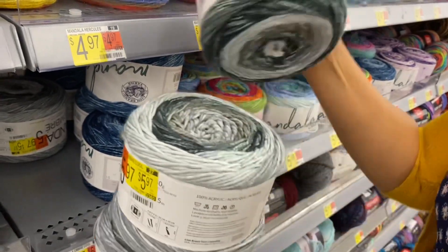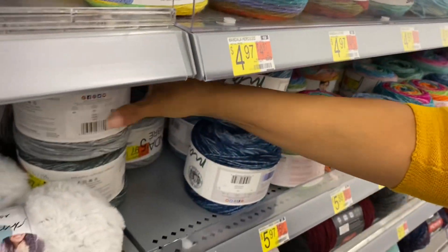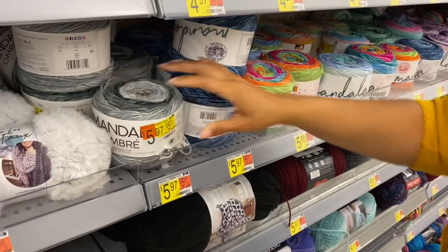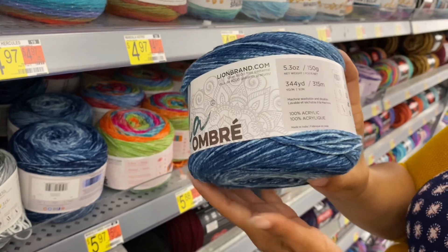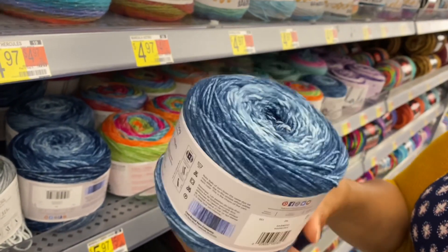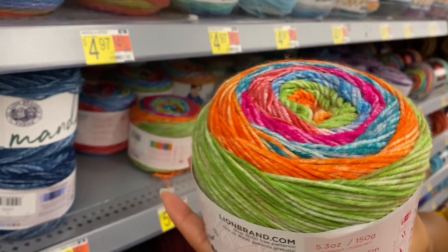That's different, isn't it? They've covered up the label — we struck out. We'll name it ourselves. It's 150 grams, 315 meters. Let's see — 5.3 ounces, 344 yards. This one is called Harmony. I love Harmony — no corn products! Wait, that's Happy.